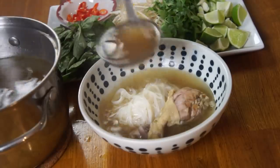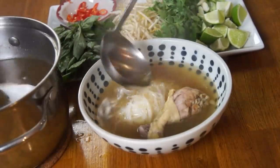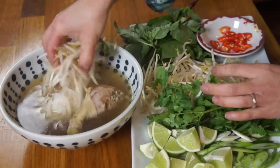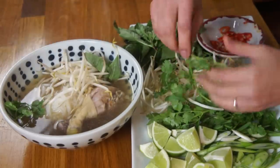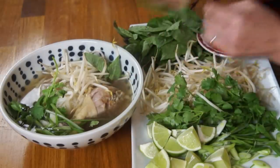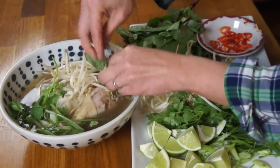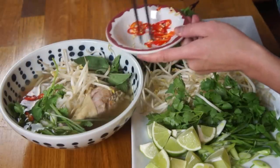So make sure you taste it. Now we're going to add several ladles of our beautiful broth. Add some bean sprouts. I like a little cilantro — the fresh herbs are wonderful. Some green onion, some freshly torn Thai basil. Now we're going to add some chili. This is completely optional, but I like my pho a little bit spicy.